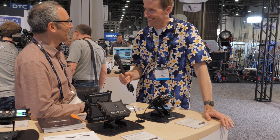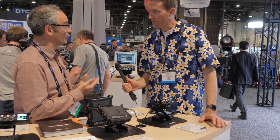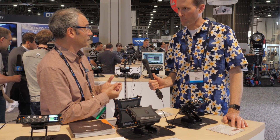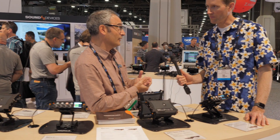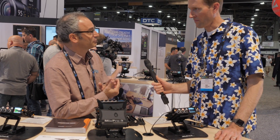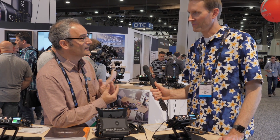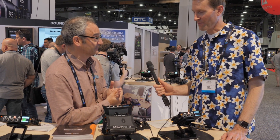Thanks for allowing me to babble on about these products. The MixPre series comprises two models: the MixPre-3 and the MixPre-6. The MixPre-3 is a 3-channel, 5-track, 96 kHz recorder, mixer, and USB audio interface. The MixPre-6 is a 6-channel, 8-track, 192 kHz recorder, mixer, and USB audio interface.